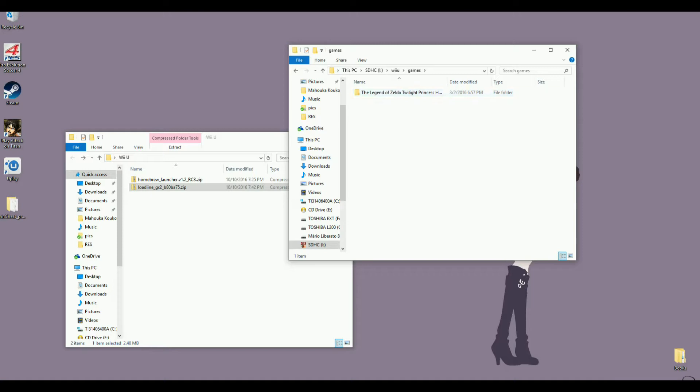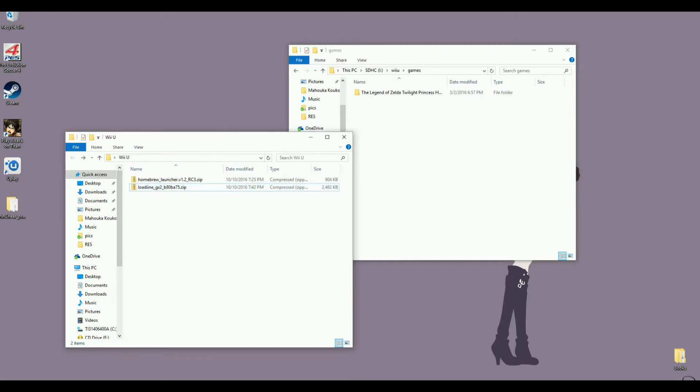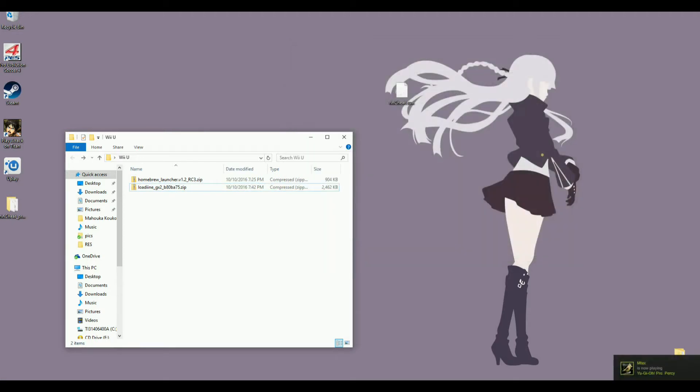Some games might require patching, like Paper Mario Color Splash, but they still work. They might require patching for other regions, but that's about it. Once you do this, your SD card setup will be pretty much done. The next thing you want to do is grab your Wii U again and connect it to the internet.